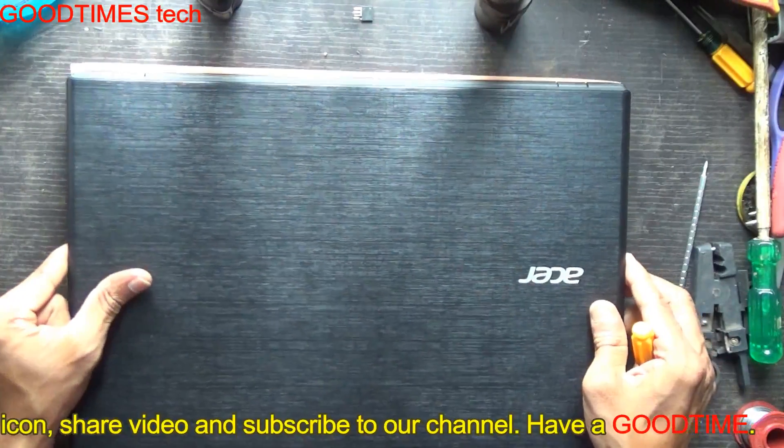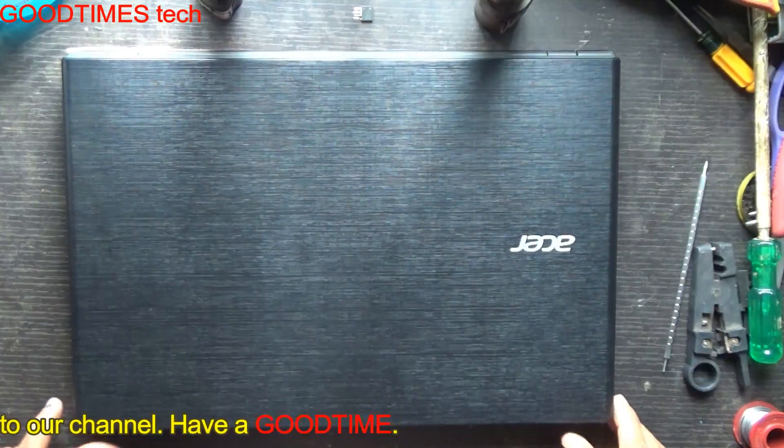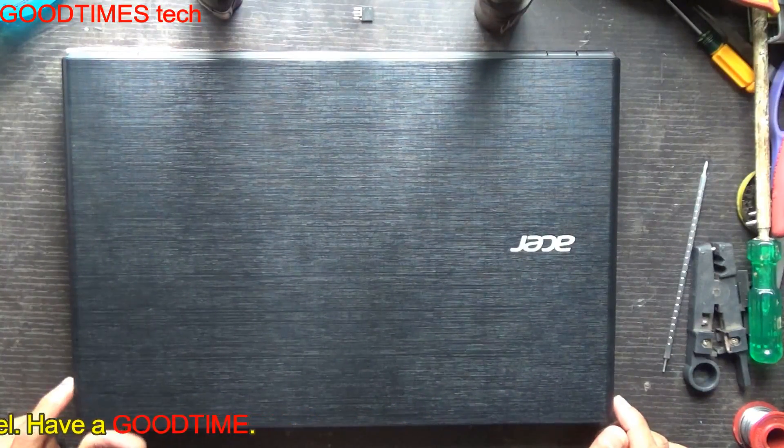Hope this video is useful for you. If this video helped you, kindly hit the like icon, share the video, and subscribe to our channel if you are not yet subscribed. Thank you for watching everyone — have a good time!